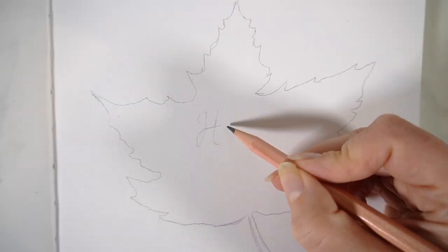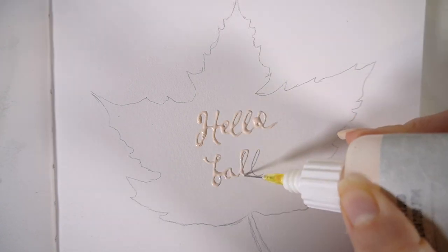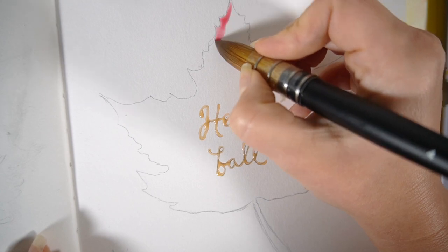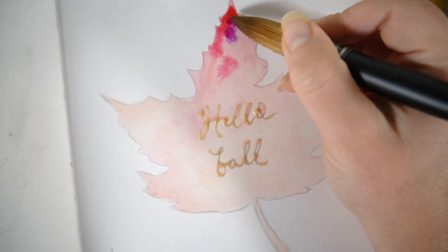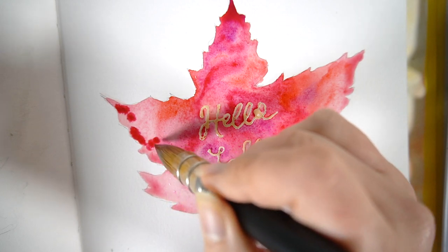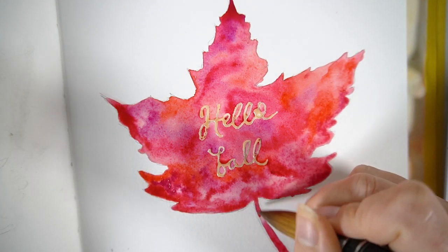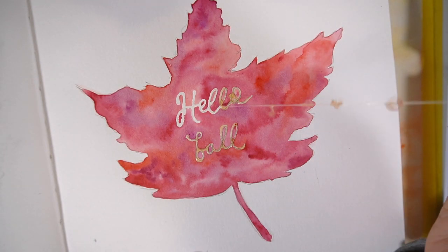If you've been here for a while you'll know that I'm a sucker for masking fluid. So I sketched out my leaf, added a little quote which says 'hello fall', then added in my masking fluid. It does take a little while to dry so you have to leave it, and then once it's completely dried you can go over with your paints — I used a watercolour wash and then a wet on wet method to get them all to blend and bleed and mould together to create a really nice vibrant red leaf. I honestly think this looks so cute in my sketchbook and it's a really easy, cosy art project to create at home.